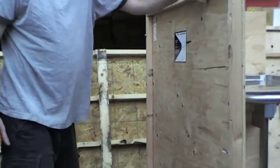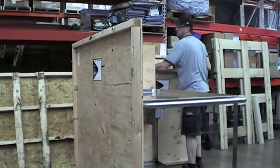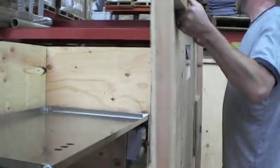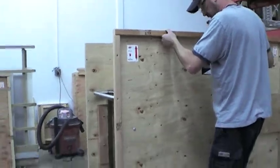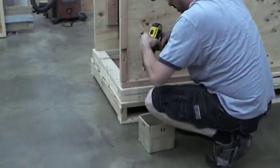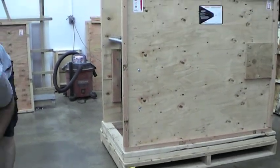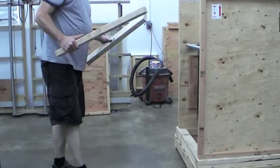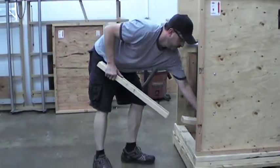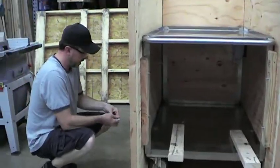Again, everything is still loose. Here I go to panel D, skipping over panel C. From here I take the inner braces, labeled A and B, top and bottom, and those will go to the inside. Slide a little bit from the outside in.